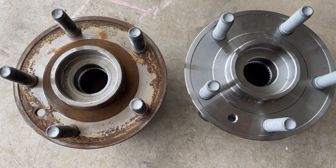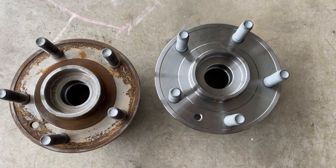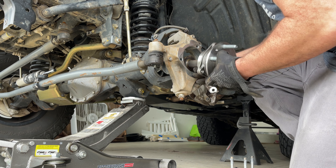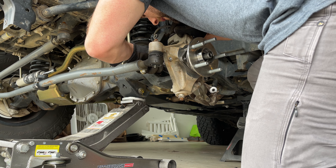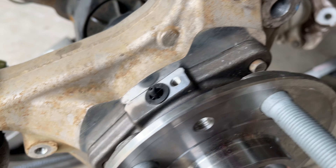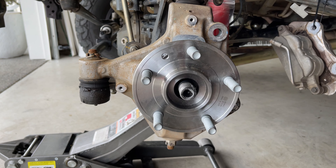Now that the old one is off, we can throw on our new hub and get this buttoned back up — pretty easy job. Here's the new part side by side with the old one; we've got the exact same part numbers on both, so we did get the right part. We're going to clean up that knuckle area and throw in our new hub. We went ahead and started those bolts in the back with anti-seize, and we're going to torque those three bolts to 75 foot-pounds.